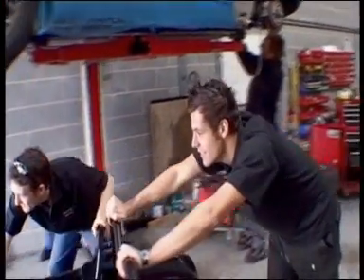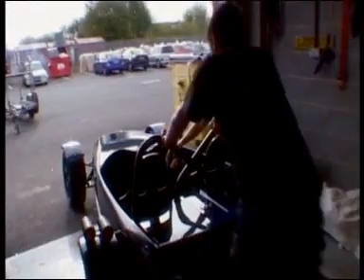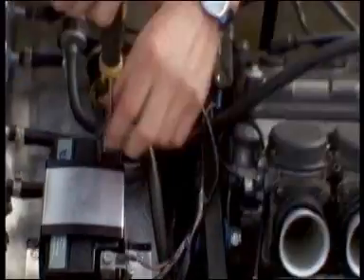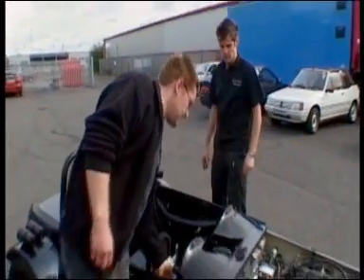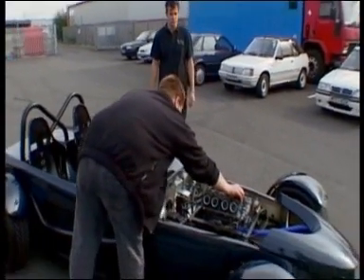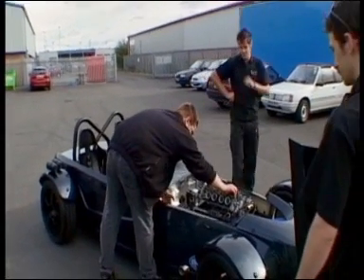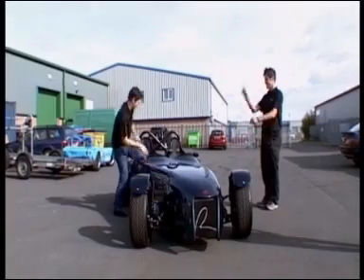Will and Colin's big day has arrived. After three long years, they finally get to drive the Tonic R. A few final tweaks and everything is ready.